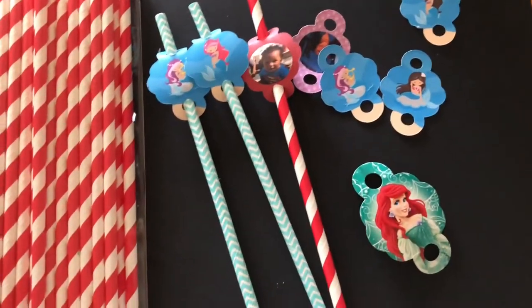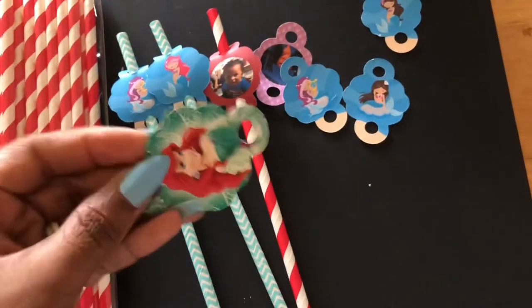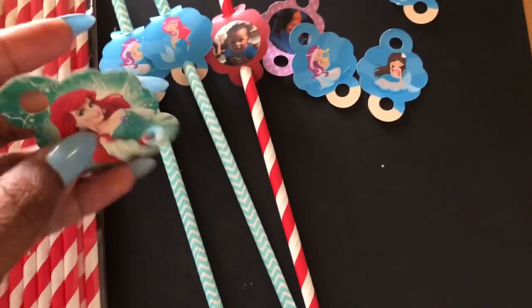I came up with something on my own on how to make it work. This is just a Dollar Tree pack of straws that I bought and they have the Disney princesses on them.